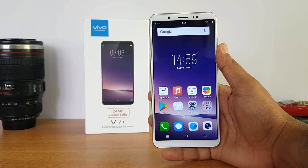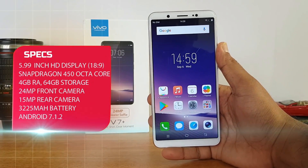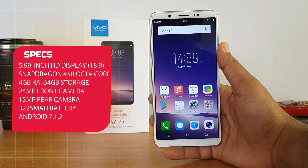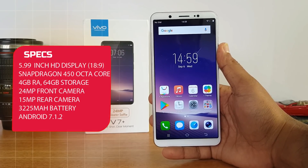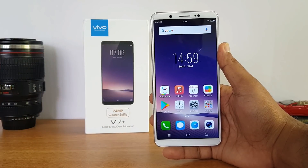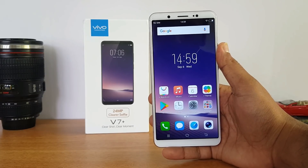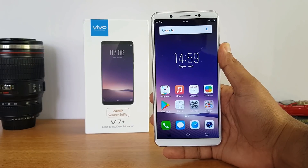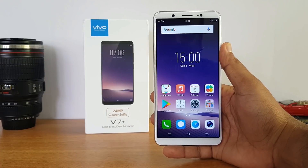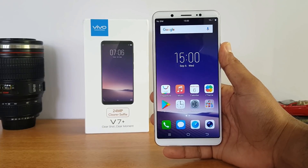To summarize the quick specifications: 5.99-inch HD display with 18:9 aspect ratio, Snapdragon 450 octa-core chipset, 4GB RAM, 64GB storage, Android 7.1.2, Funtouch OS 3.2, 16 megapixel rear camera at f/2.0, and a 24 megapixel front camera with Bokeh mode at f/2.0. That was the unboxing and hands-on with the Vivo V7 Plus. A detailed camera review, gaming test, and full review are coming soon — stay tuned, hit like, and subscribe for more videos!